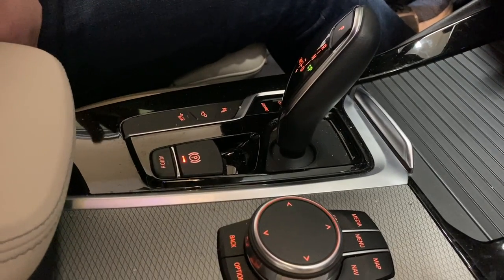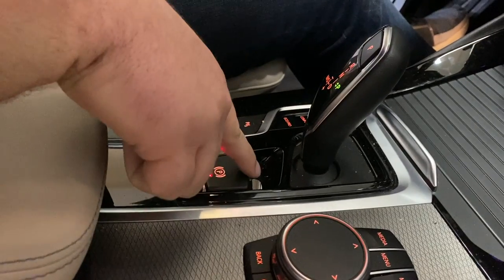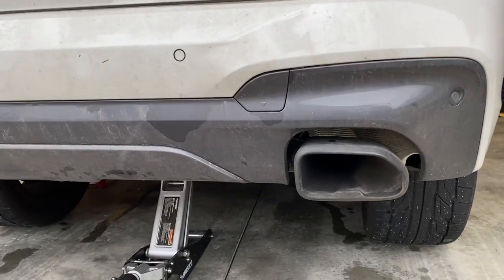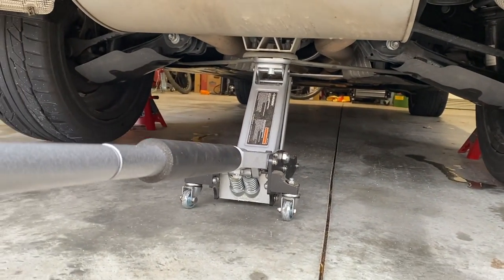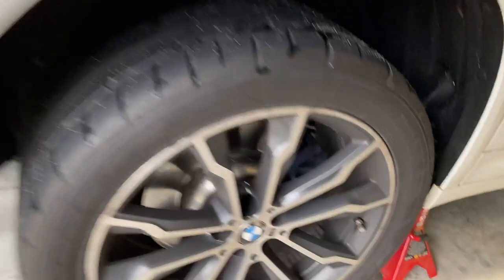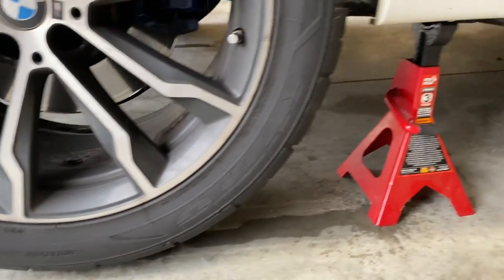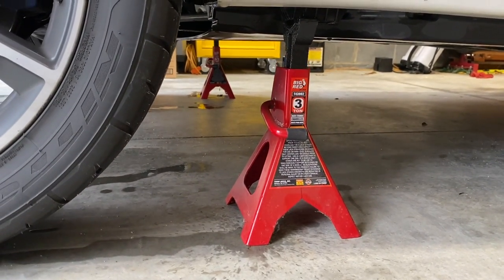An important step is to make sure that your parking brake is not on — go ahead and disengage it. We went ahead and jacked up at the center point. All you need to do is get it high enough so that your tire isn't touching so you can get the wheel off, then use two jack stands on the normal jacking points.